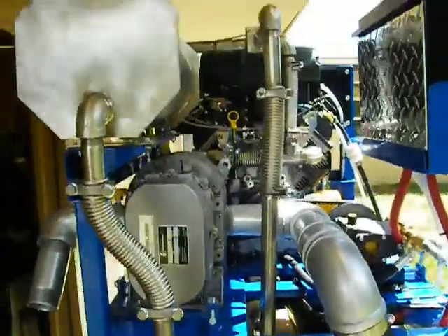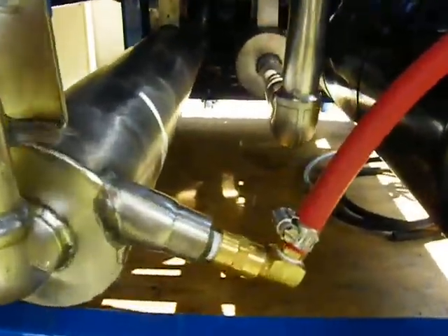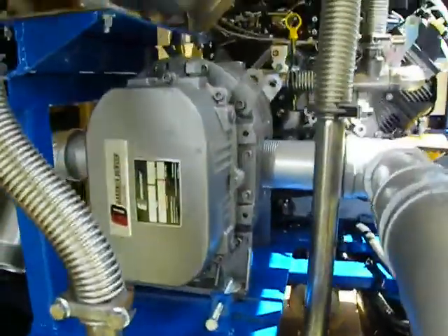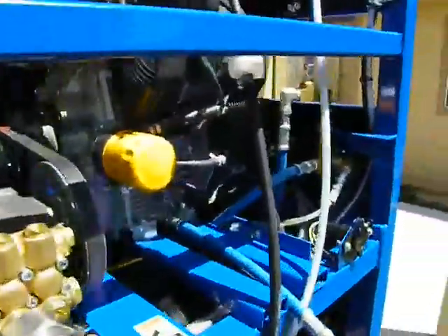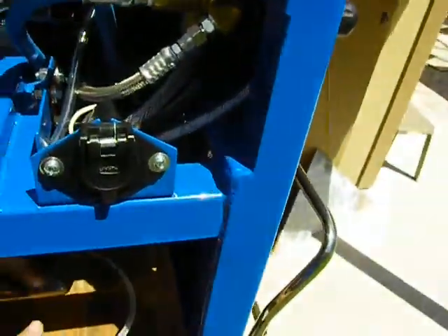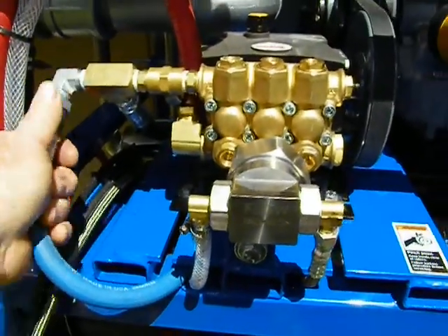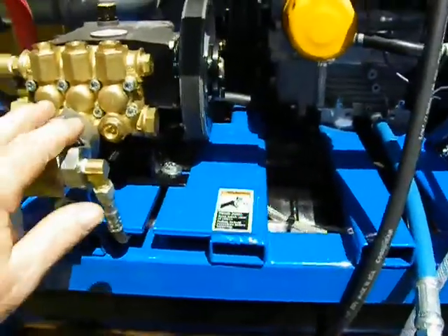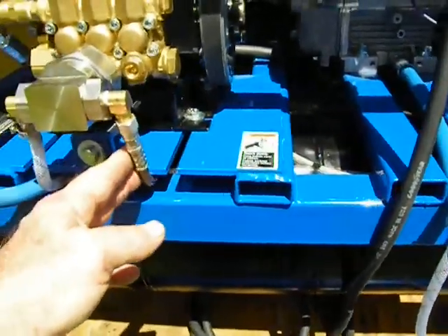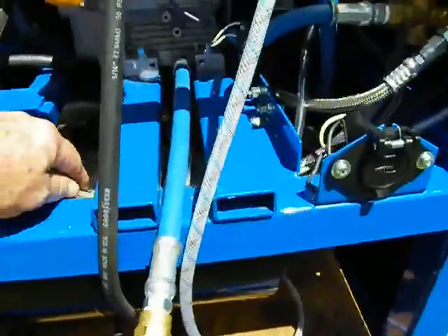Everything here is stainless steel — from the header to the exhaust pipes, flex hoses, our preheater, as well as our muffler. Everything is stainless steel, heavy duty. All the way from our hoses to our inline hoses from our chemical feed, high pressure lines — 3,000 pounds pressure rating on Blue Neptunes. We have our last step injection, with stainless steel braided, high temperature rated stainless Teflon hoses.